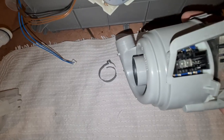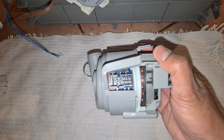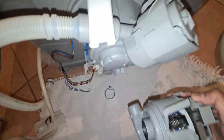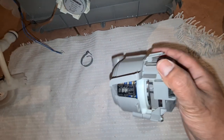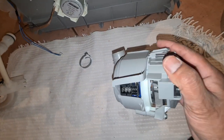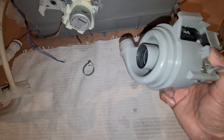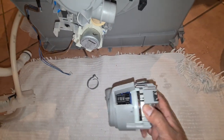This is a mini wash pump compared to some of the Series 6 machines. This is a Series 4 Bosch with the electronic knob control. This one can be easily replaced, and we'll do a separate video on putting it all back together. Thanks.